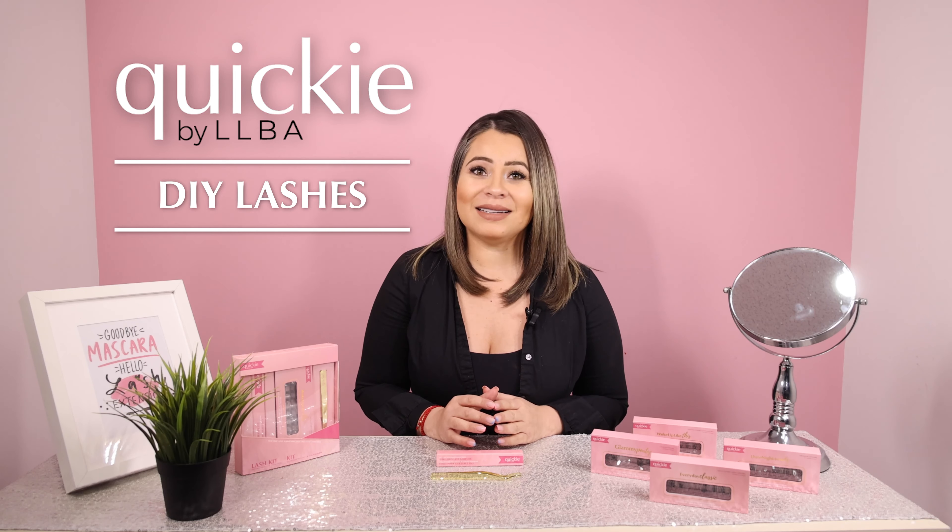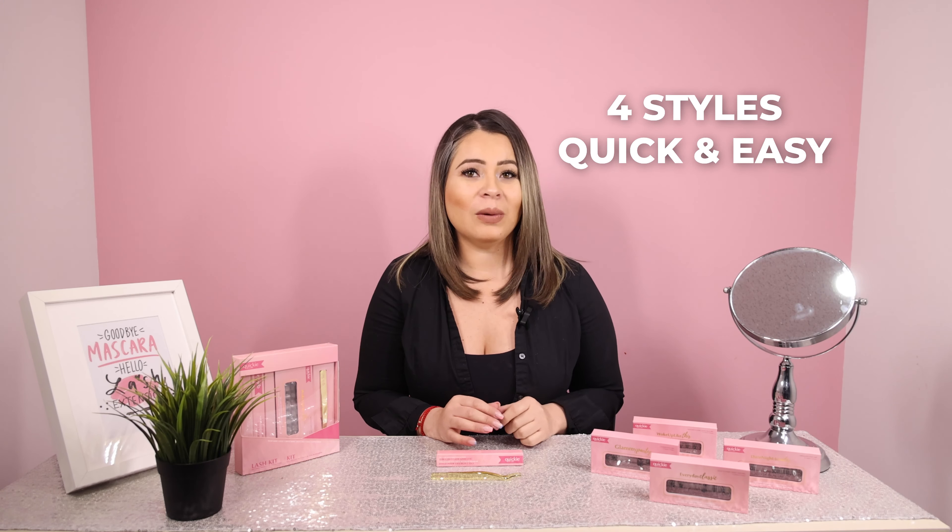These are an excellent option during the lash breaks because they look just like lash extensions. We have 4 gorgeous styles to show you. If you want to see how I apply these beautiful lashes, then please keep watching.